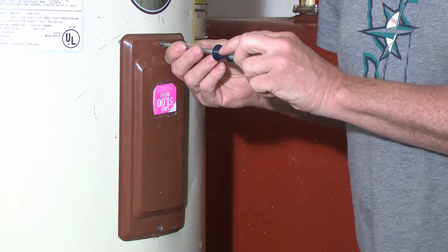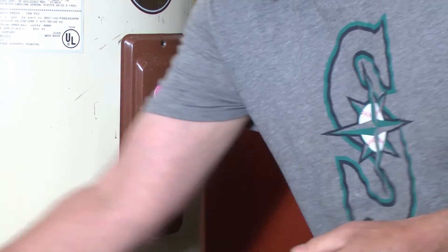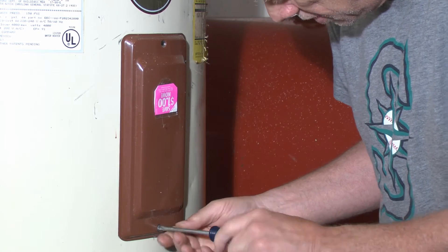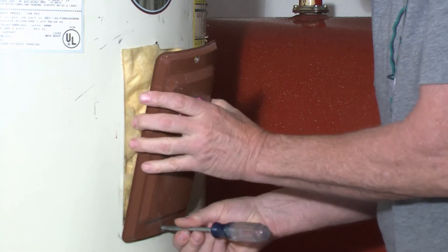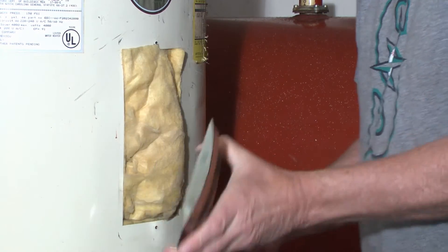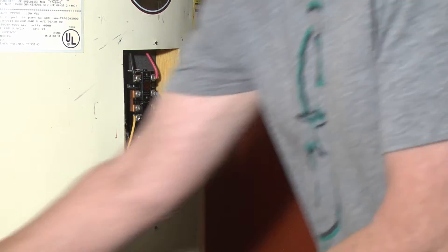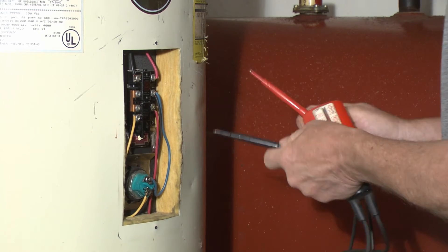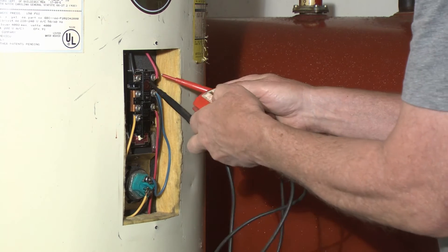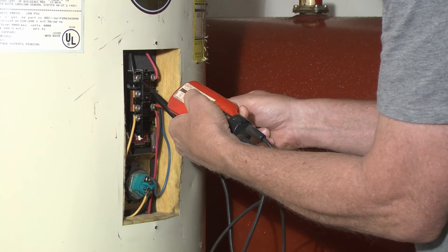First off we're going to remove these screws on our cover here — there's one here and one down at the bottom. We'll pull that off, pull this out, and now we're going to use our tester to make sure our current is off. This says it's off.